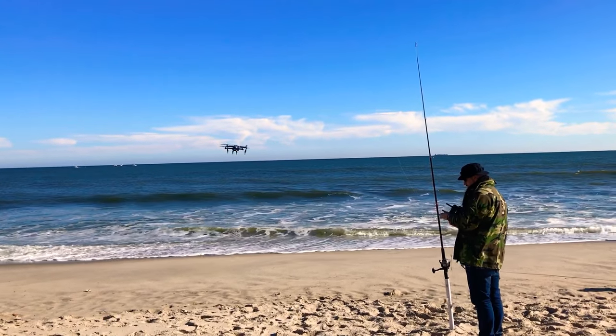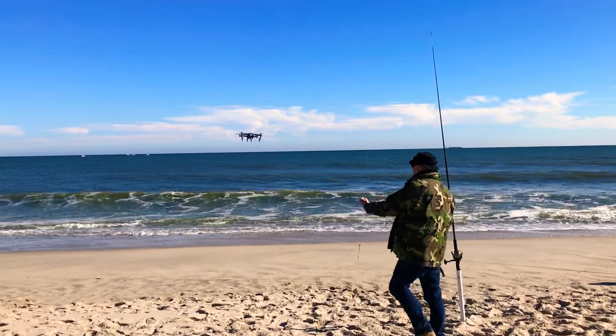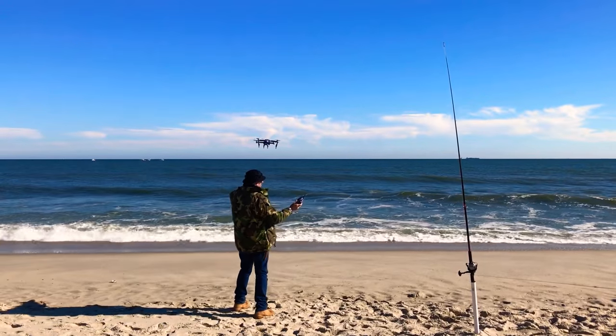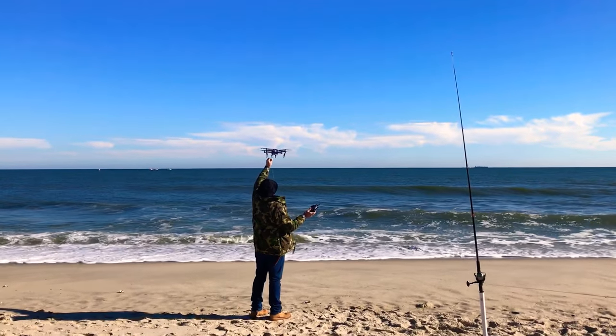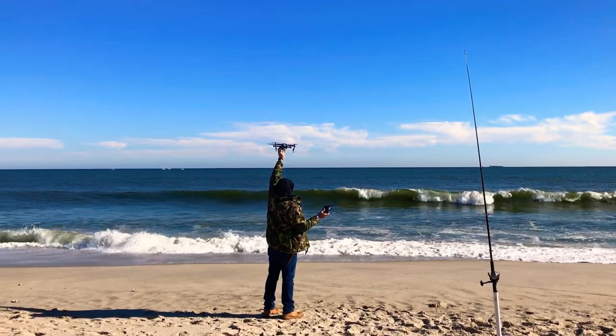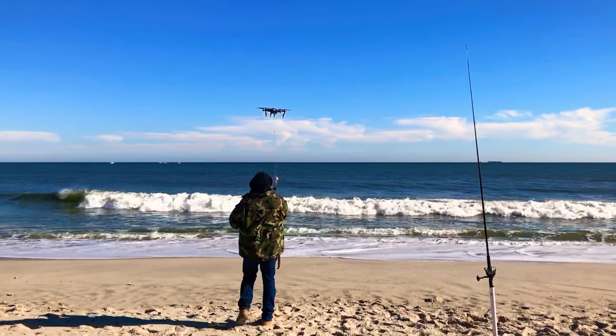Yo, this dude is about to put the bait on his drone and fly it out to the ocean. Alright, he just hooked the hook to the drone, and then he just flies it out.